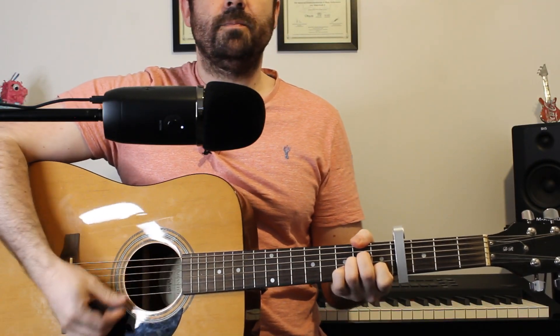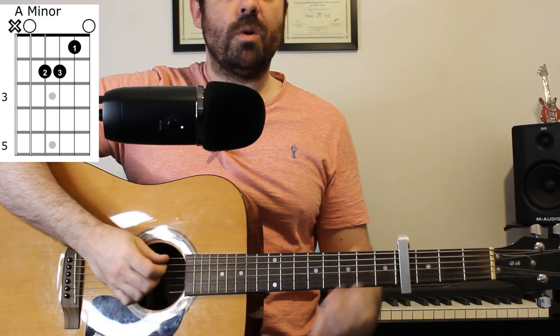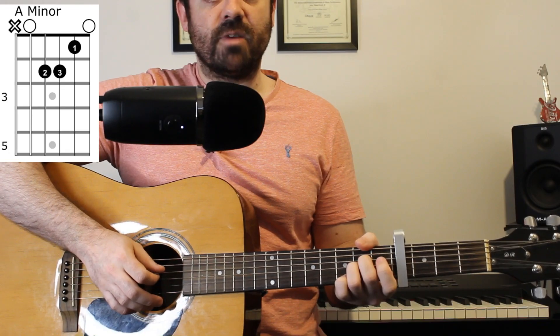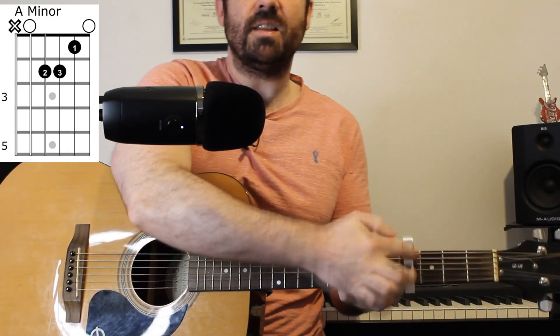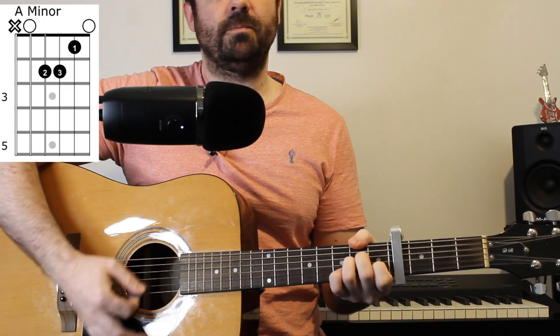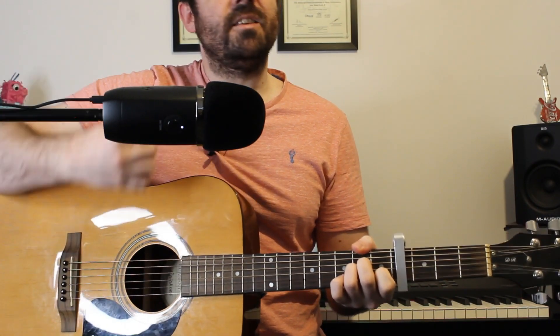So the first chord we need is an A minor chord, which is an open A string, two on the D and G strings — these numbers are in reference to the capo by the way — then one on the B string and an open E string. A minor.